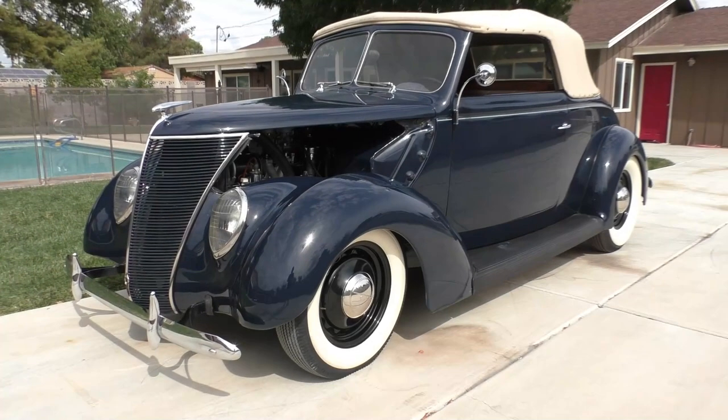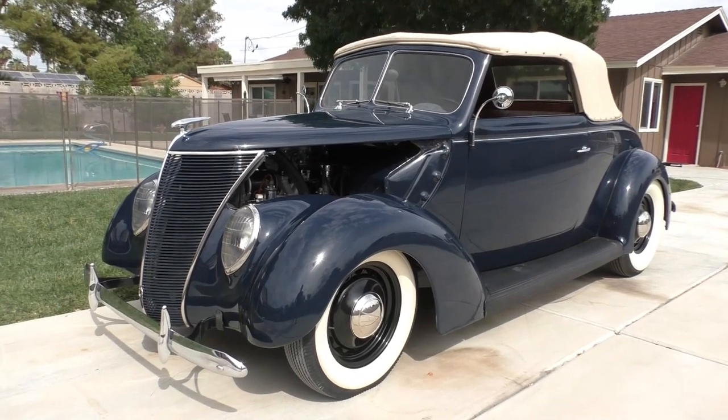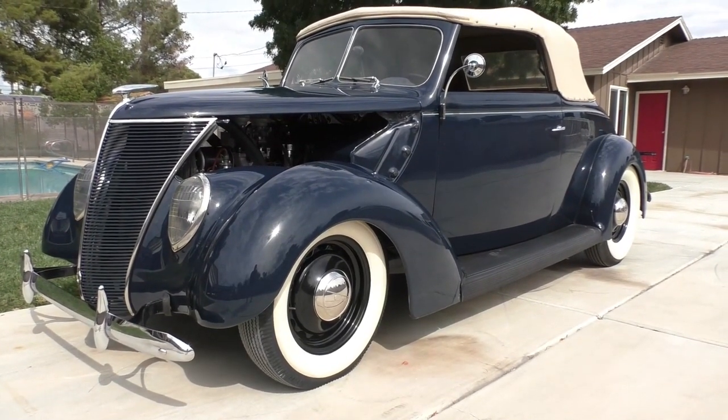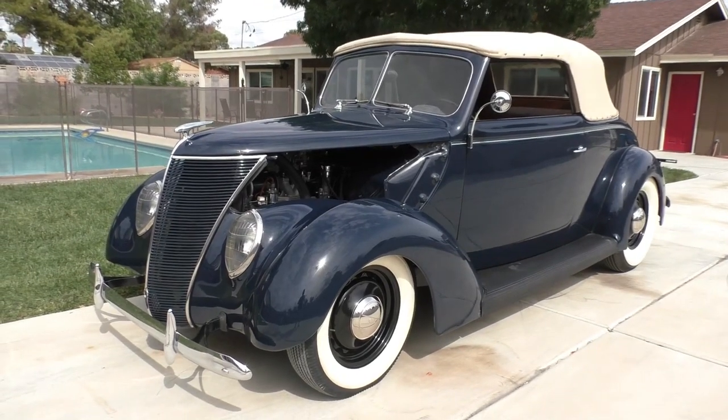Alright, here we are in beautiful Las Vegas, Nevada, early afternoon, looking at a really, really fun car. This is the kind of car that will just make you grin from ear to ear. Lots of good character, real Henry Steel car, just a lot of fun. We're going to walk around and tell you about it like we usually do.